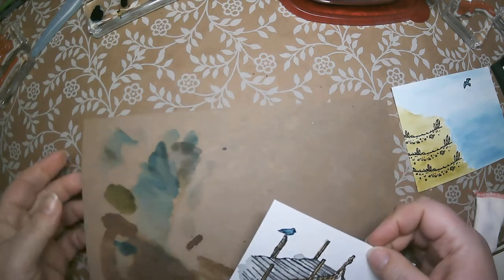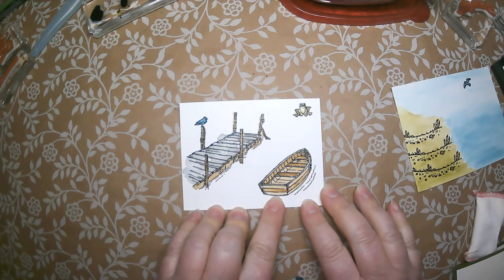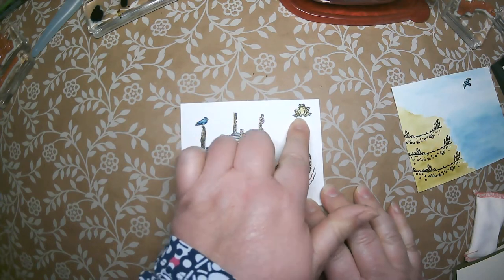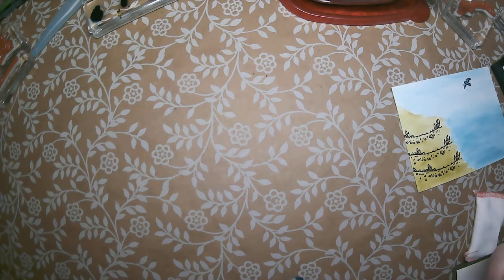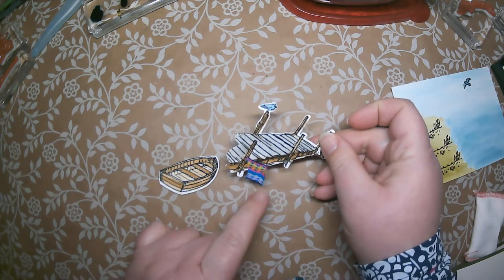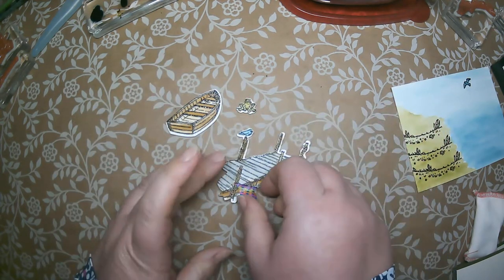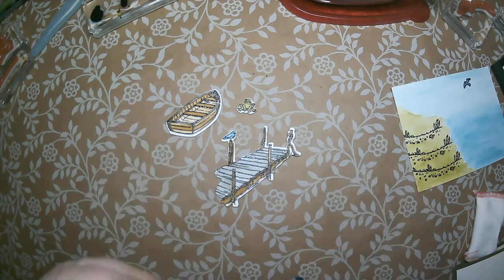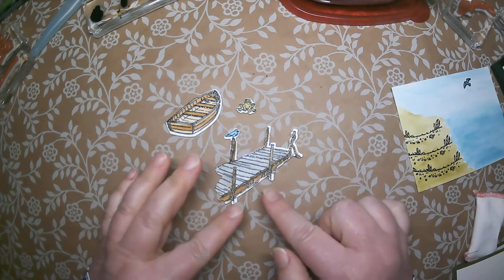We're done with the watercoloring. I'm going to pull in this piece that has the dies coordinating with it. You'll take your boat die, dock die, and little sitting frog die and punch those out. Just for time's sake I did that already — so I have the boat, my little frog, and the dock. One tip: these dies really hug the images but can slip a little on your plate, so make sure you use some washi tape or a post-it note to anchor the framelit down over the image so it cuts out nice and beautiful.